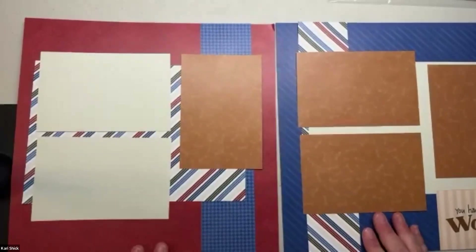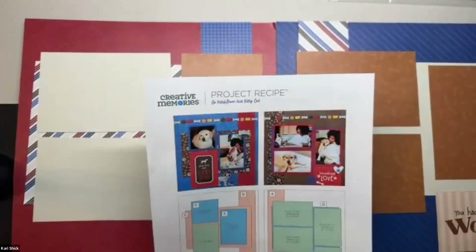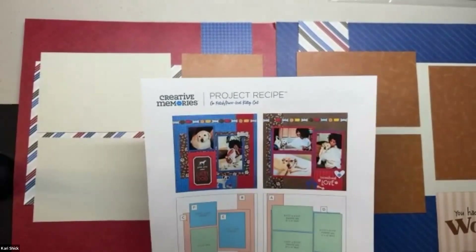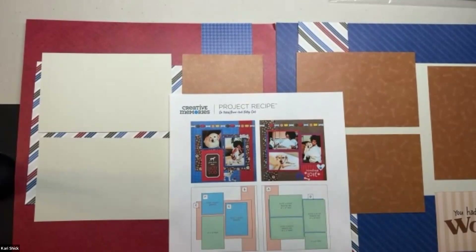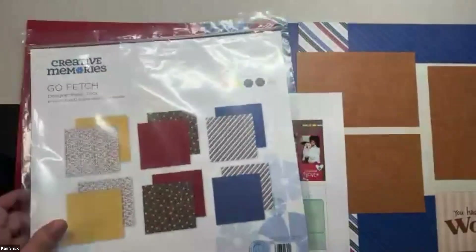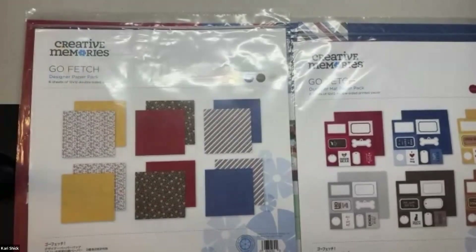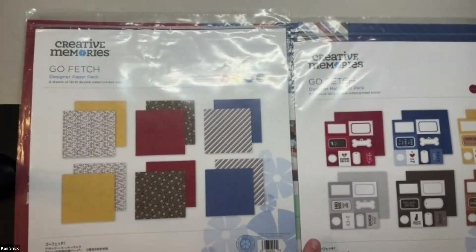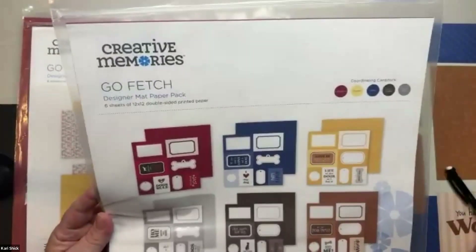My sample here is not exactly the paper pack that they showed in their sample. I wanted to do one of the other sets of paper so we could take a look and see what that was like. I did an embellishment but didn't add stickers to it — I really wanted to let you see what this was going to look like. With this paper pack, whether it was the Go Fetch or the Perfect Kitty, the two paper packs are a little different than the typical Creative Memories paper pack. There is a designer paper pack with six sheets of paper, and a designer mat paper pack with six sheets — which is not typical for Creative Memories.